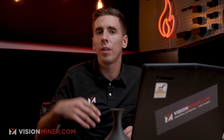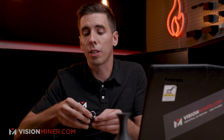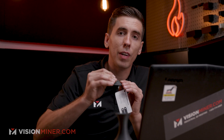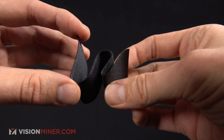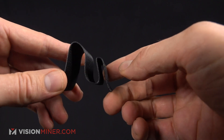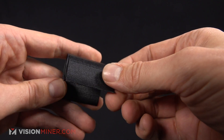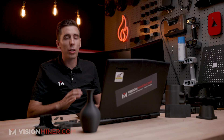Now we're not talking about the Anisoprint or Markforged style carbon fiber nylon where they actually take carbon fiber tow and put it throughout the part. This is actually going to be the polyamide polymer with chopped carbon fibers throughout, which increases the rigidity, the overall stiffness, the thermal deflection temperature, as well as the dimensional accuracy. Really, really great parts.